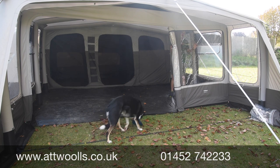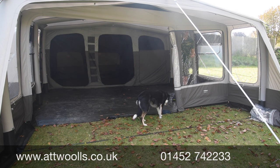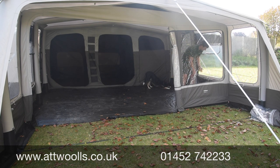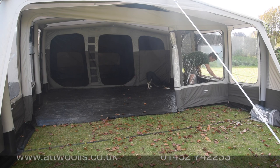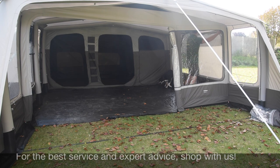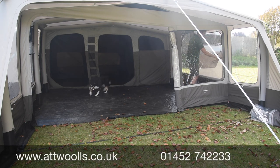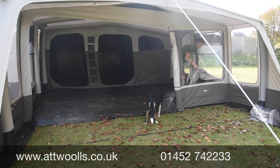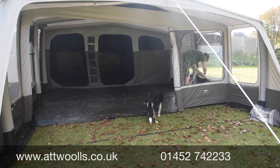Everywhere you look there are big crystal-clear windows, each with a privacy curtain that zips up. The curtains sit in a physical pocket — not just held by zips — with little poppers keeping everything in place. You can zip it fully to the top for ultimate privacy, or just fold it halfway over. Most people will probably just roll it down to the bottom and tuck it into the pocket, held neatly with a small clip.